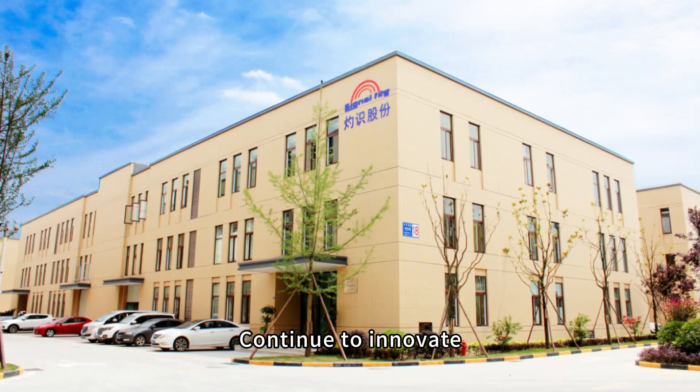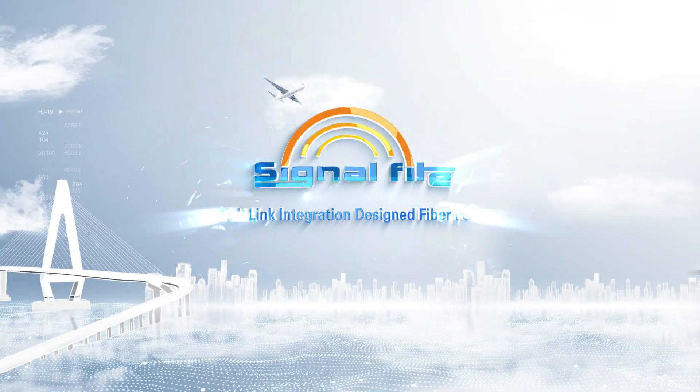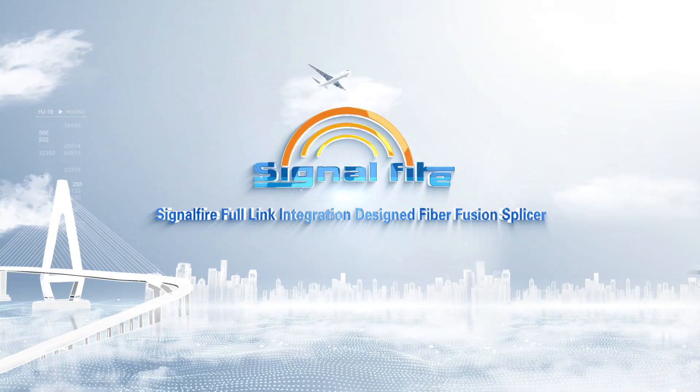Continue to innovate — we have been working hard. SignalFire Full-Link Integration Design Fiber Fusion Splicer.